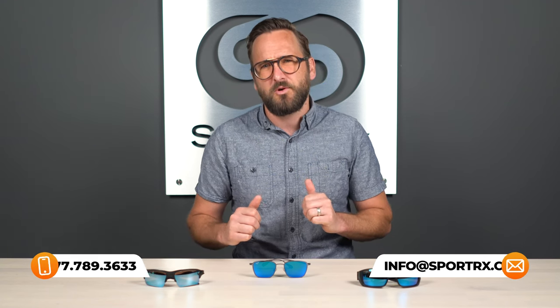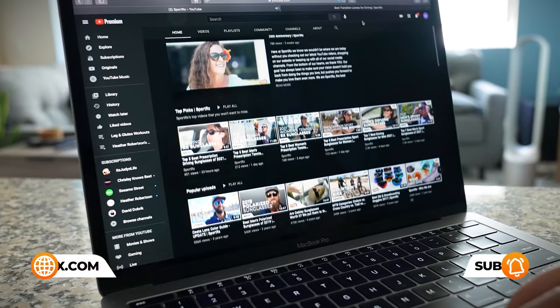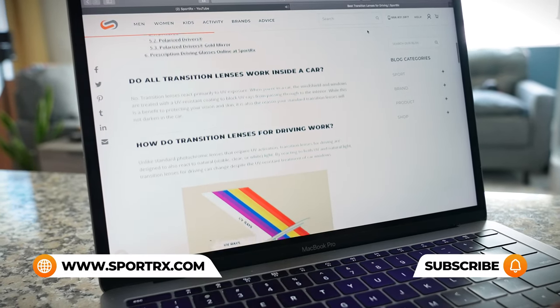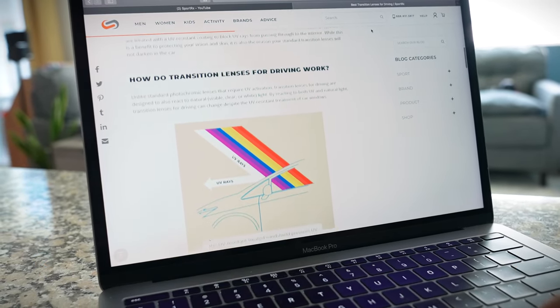If you're liking this content but maybe have additional questions about deep sea fishing sunglasses, or perhaps have prescription needs, be sure to reach out to one of our very friendly expert SportRx opticians because they're eagerly awaiting your call. And for even more fishing frame reviews, unboxings, and prescription fishing content, you can check out our videos and our blogs — we'll put a link in the description below.